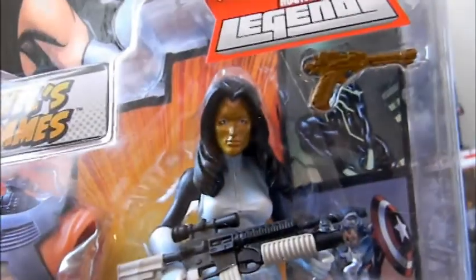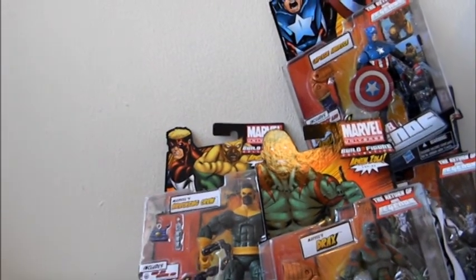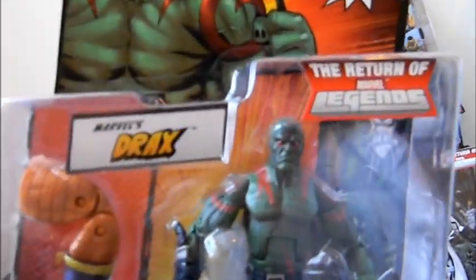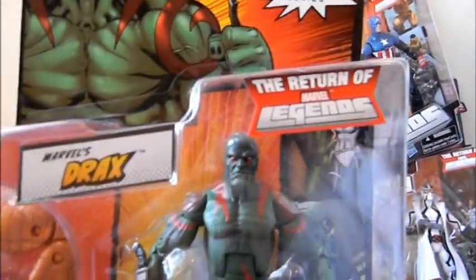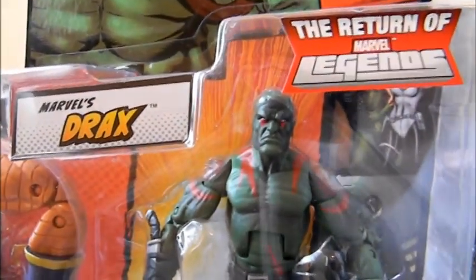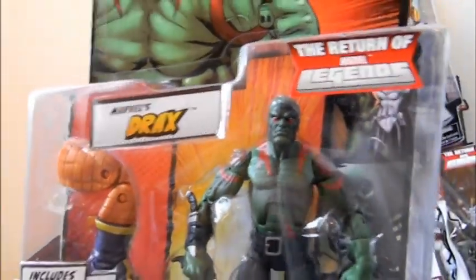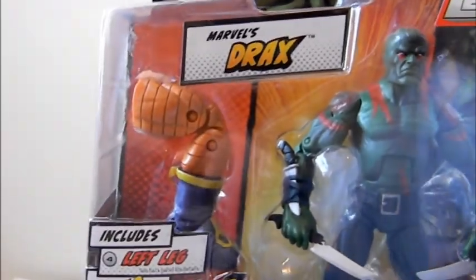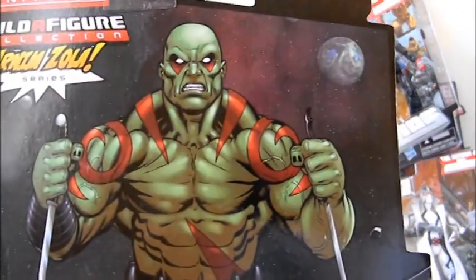This is an Iron Man villain, and the art on the packaging looks nice. Next we have Drax — Drax the Destroyer. In Marvel Comics he looks way different in recent years than he did originally. Before he had a superhero costume; now he just looks like an ordinary character with no superhero style. This has the left leg of Arnim Zola, and there's some nice art on the back.